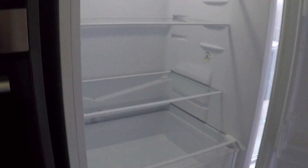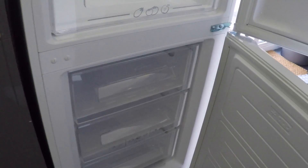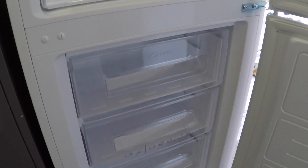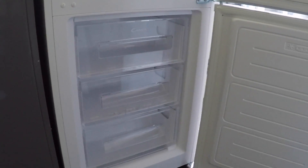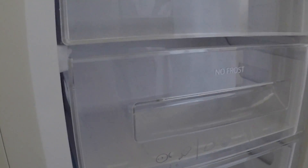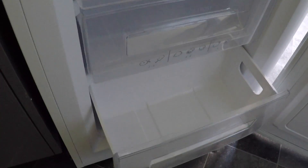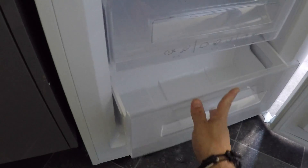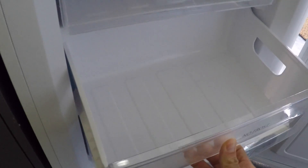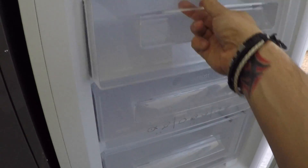If we take a look now at the freezer, it has three large deep trays. Each one of these will come out — just take a look inside here. They're really deep; you can get a lot of food and boxes in there. Each one is the same and it really goes far back. The video doesn't do it justice just how deep these are — more than enough for any family.